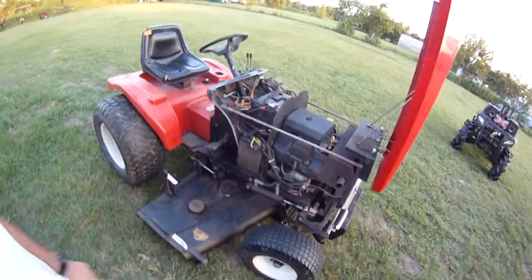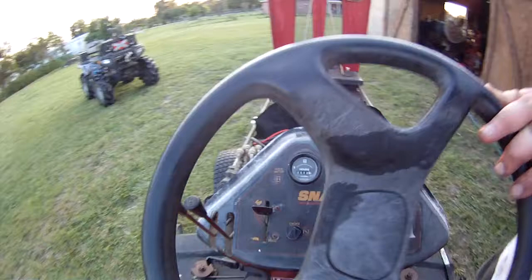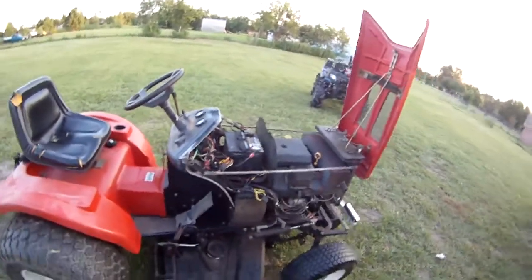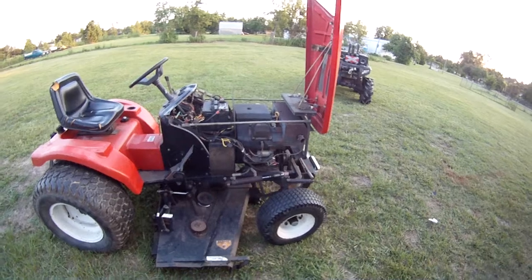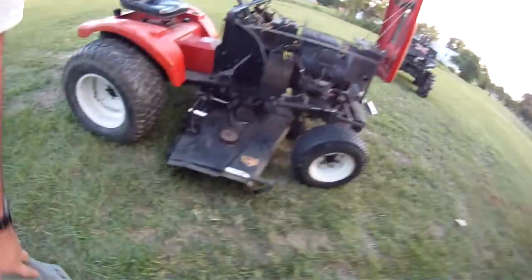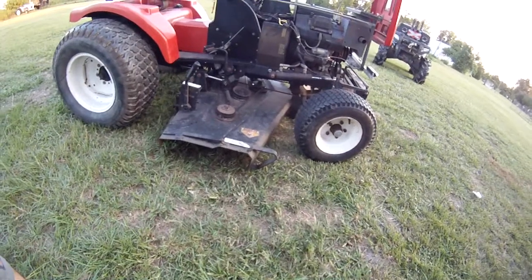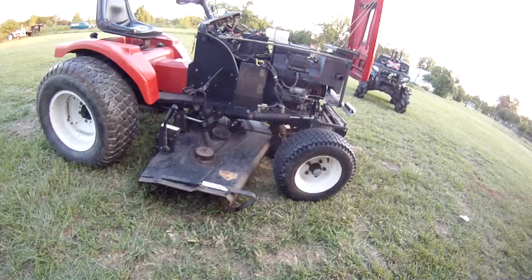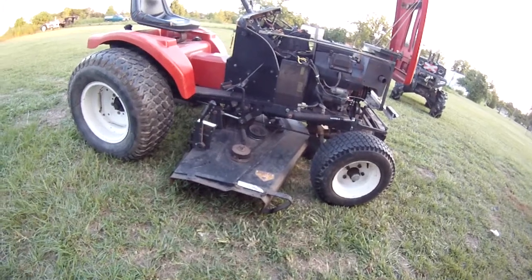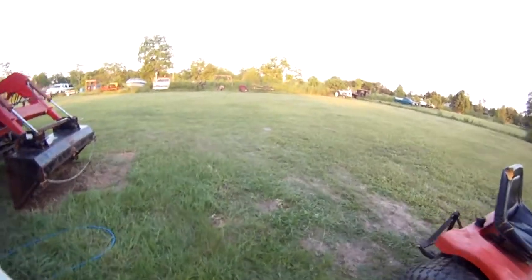It's a '97 model. It only has 836 hours on it — I've already put about four of those on there. Runs real good. I've ordered a set of blades for it. There's a place online called Mission Tractor; they've got all kinds of parts for this. It mows along great, it just needs new blades.